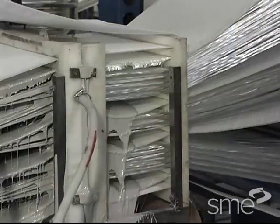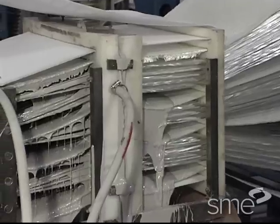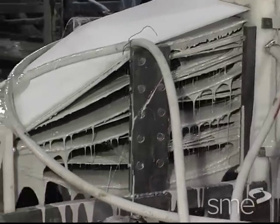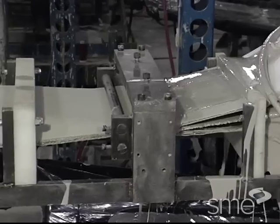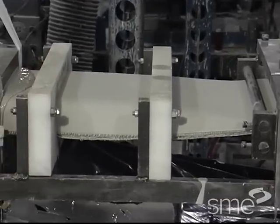These reinforcement materials are pulled through a resin wet out station where they are saturated and impregnated with liquid resin. Mechanical rollers or other devices are used to ensure that the fibers are saturated and well wetted with the resin as they pass through the wet out station.